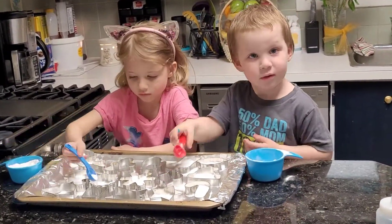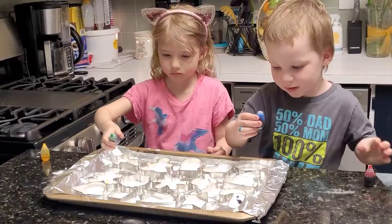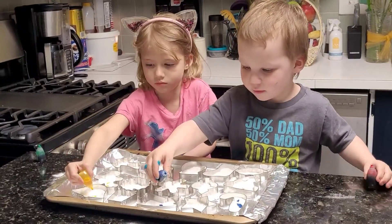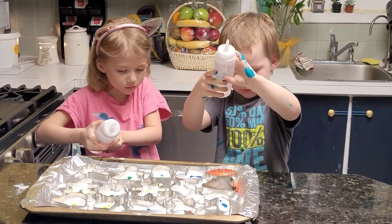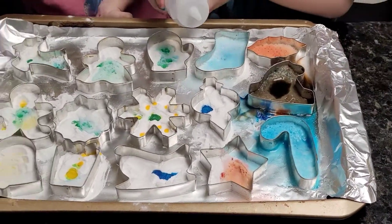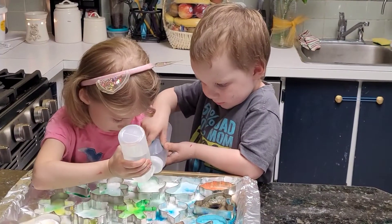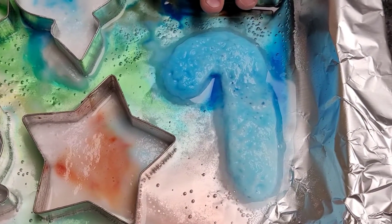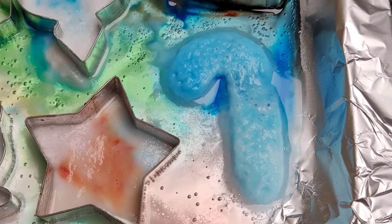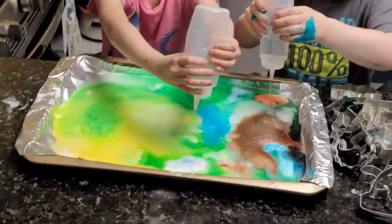This is a simple kids' activity that also has a chemical reaction. When an acid and a base are mixed, they form a gas called carbon dioxide. Here, the vinegar is the acid and the baking soda is the base. An awesome and safe chemical reaction science experiment for the kids to try right at home! Watch as the vinegar reacts with the baking soda. Next, we remove the cookie cutters to see if any of them held their shape. Lastly, we used up the rest of the vinegar and watched as the colors mixed.